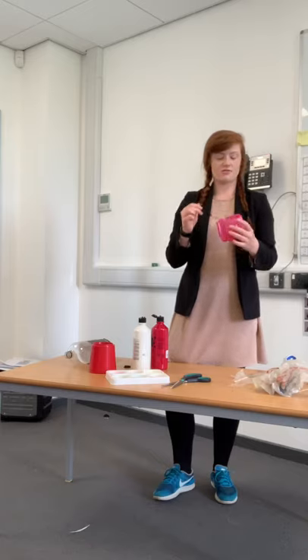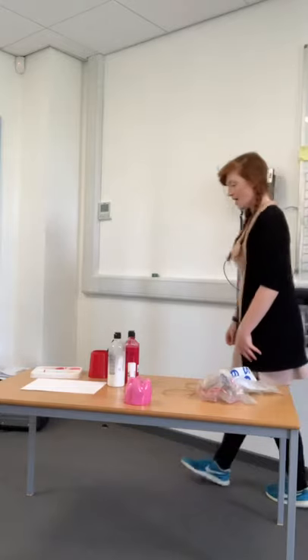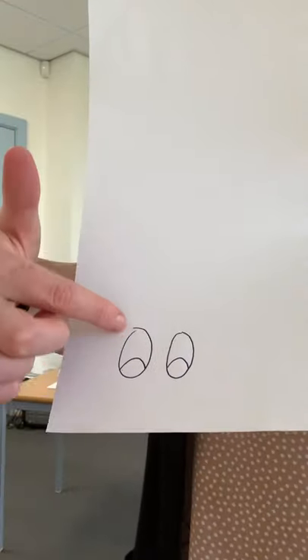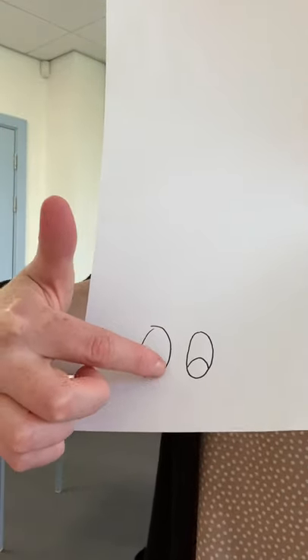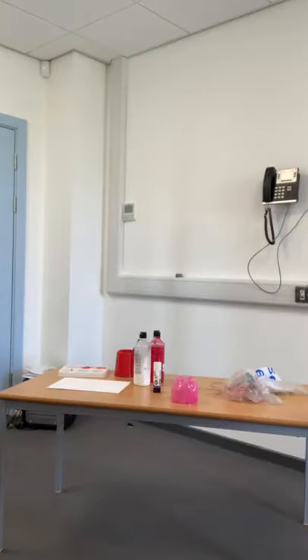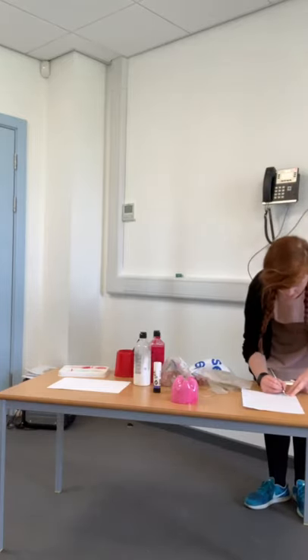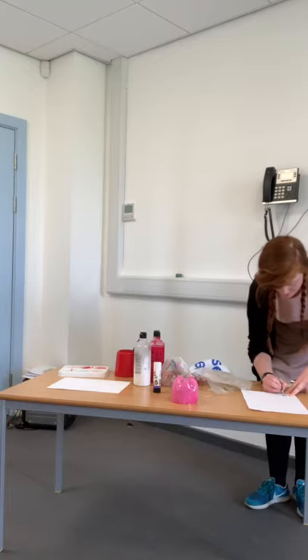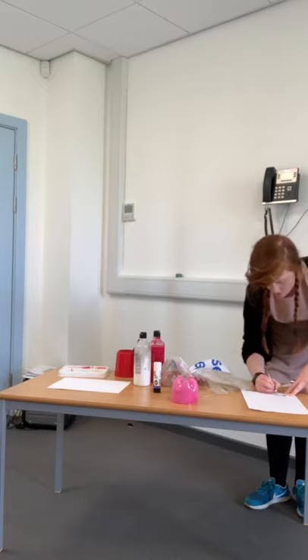Now that my lovely jellyfish is dry, I'm going to draw some eyes. You just need plain paper — I've drawn two ovals and then the top of a semi-circle to make the eye shapes, and I'll colour those in black. You could do this with paint or crayons — I've just got a black gel pen to hand. I'm going to use this black gel pen for both eyes, and then I can cut those out.